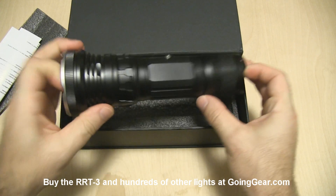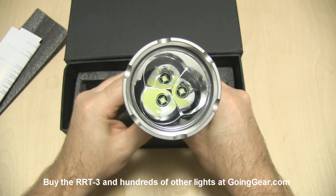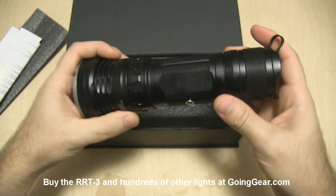Here is the light itself. There are those three XML LEDs with smooth reflectors for each one of them. It produces a really interesting beam, and you'll see that better when we go outside.